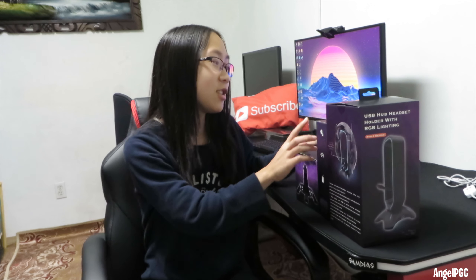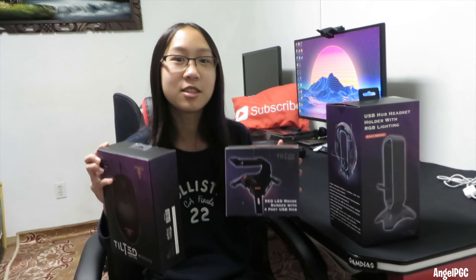But before we get on to this review, be sure to subscribe and turn on the notification bell because in the next few videos, I'll be giving away a Tilted Nation Mouse and a Tilted Nation Mouse Bungee, so stay tuned.